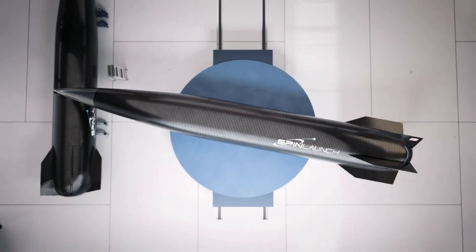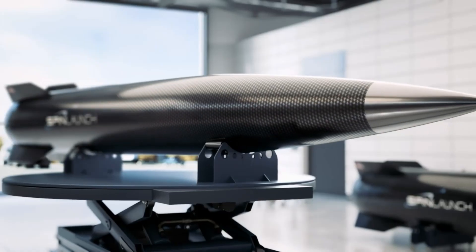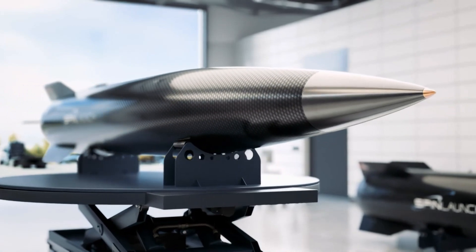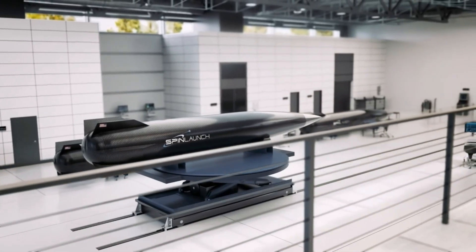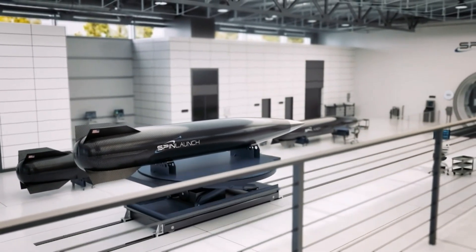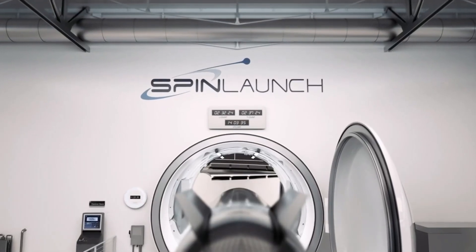Once the spacecraft reaches the desired speed, it detaches from the centrifuge. It then flies out of a hole in the circular vacuum chamber, piercing through a thin filament that is strong enough to maintain the vacuum but weak enough to allow the rocket to break through it.